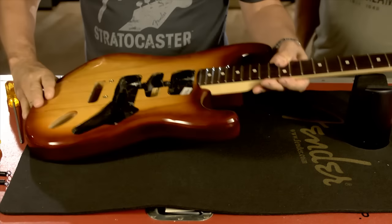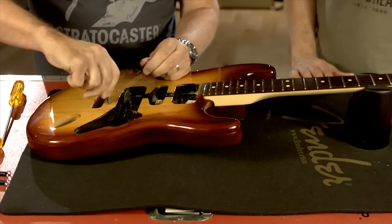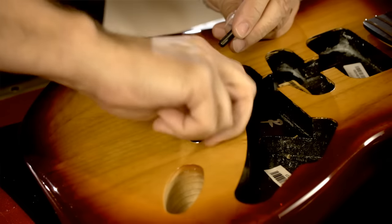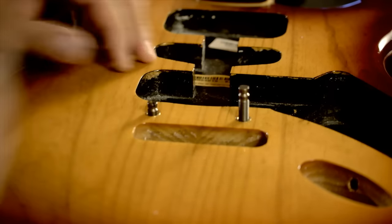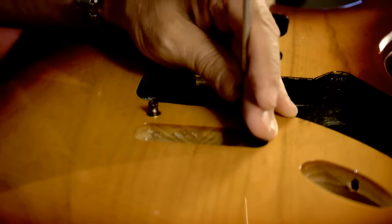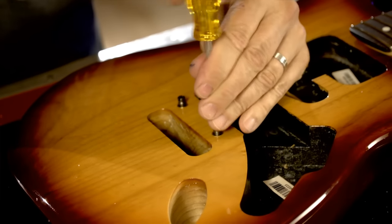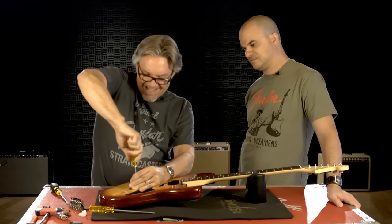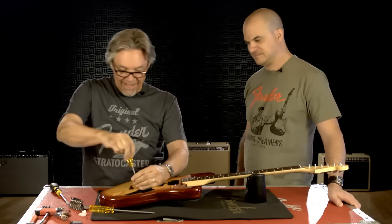I'm going to turn it over and install the posts. These come with the bridge that you buy, and the threaded inserts are already in the body when you buy the body, so you don't have to worry about putting those in and causing chips. For now, bring the posts down as far as they'll go and leave them there. Later, during setup, we'll adjust the height of the front of the bridge using these posts. I'm keeping my fingers around the screwdriver because that blade will jump out and put a big ding in your guitar.